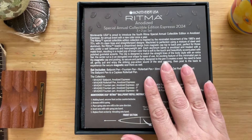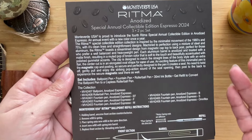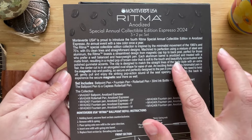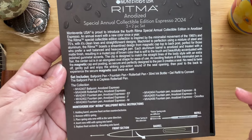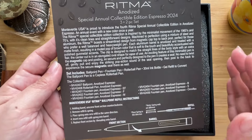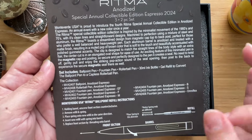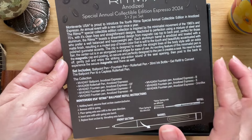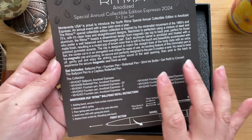Slipping that off you'll find literature that talks about the pen and its design. It has a Ritma design — a very streamlined, minimalistic sort of design. The aluminum barrel is anodized and treated with a matte finish, and the espresso color creates a beautiful matte satiny finish. It has a magnetic seal on the cap especially for the roller ball and fountain pen, while the ballpoint does not have a cap. The set includes a ballpoint pen, fountain pen, roller ball pen, a 30ml ink bottle, and a gel refill to convert the ballpoint to a capless roller ball.